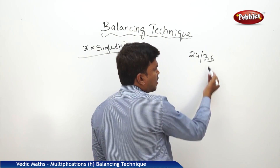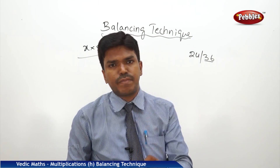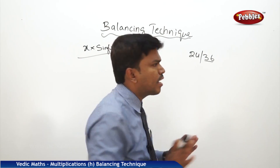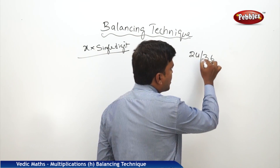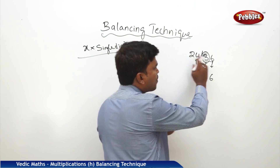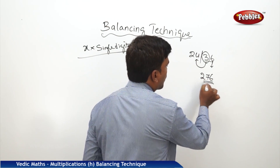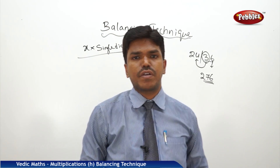For example, 24 bar 36. What is the right side number? 36. In 36, every time we need to drop the one's place and carry the remaining to the next number. What is the one's place? 6. And the remaining number is 3 — that should be carried to the next number. What is 24 plus 3? 27. Simply drop 27 here. So your answer is 276.